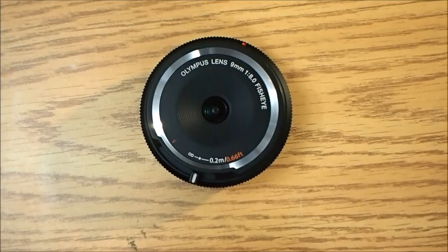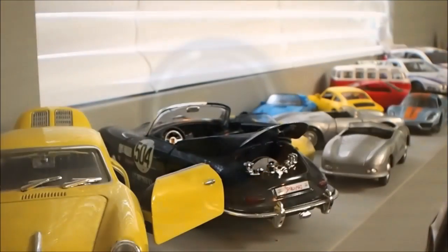I'll give you a better example of that later, but that should get you started in understanding the focus on the body cap lenses from Olympus.